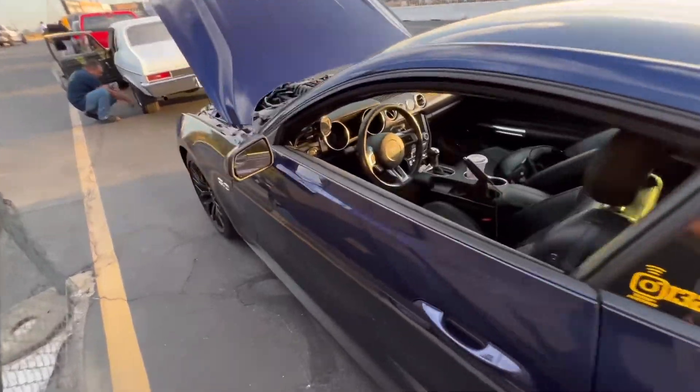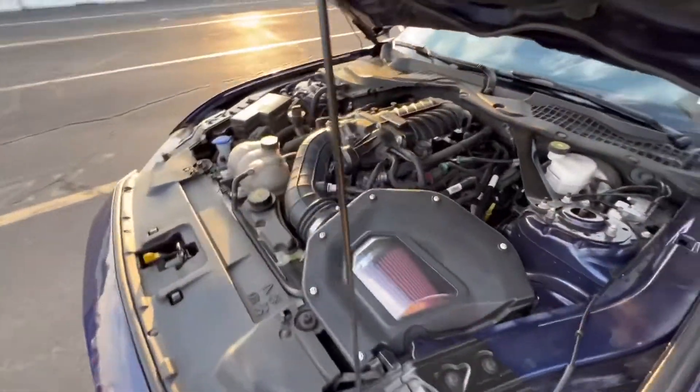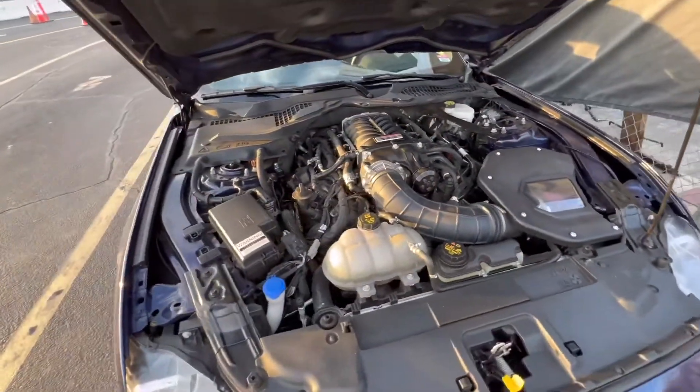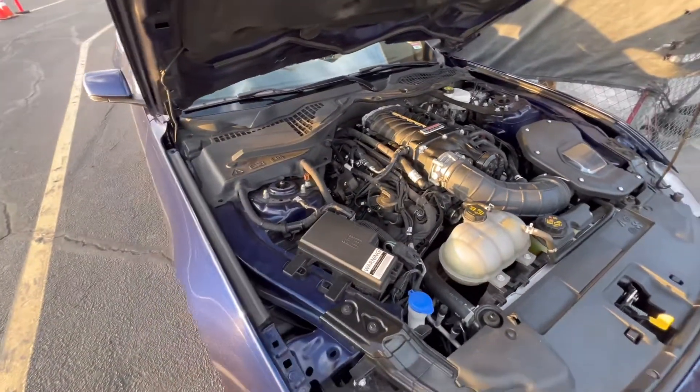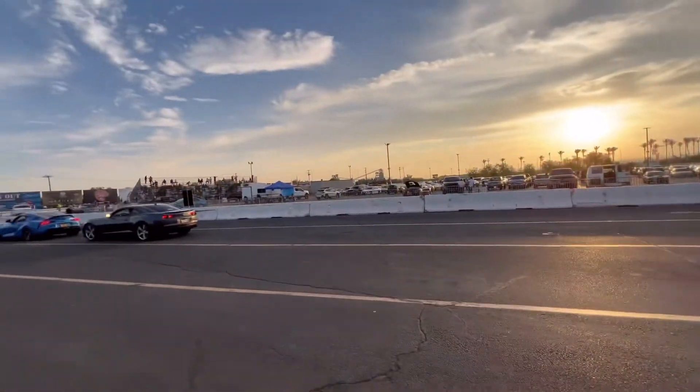It's just a really basic setup — it's like a factory Roush, factory pulley size, no fuel system on anyone. So let's just kind of see what we're going for. I want to see if I can make like a 7.2 in an eighth. If you don't know, Urbandale Speedway is the eighth mile track.